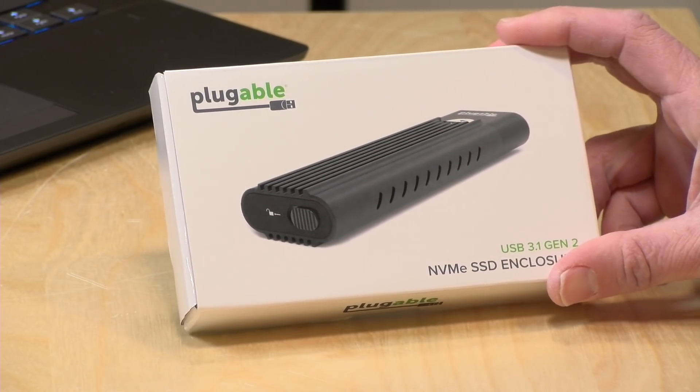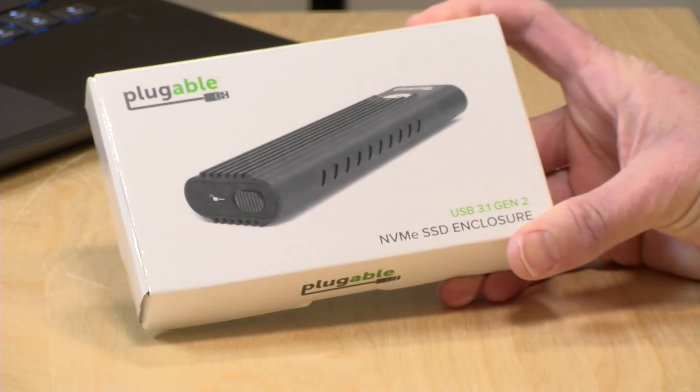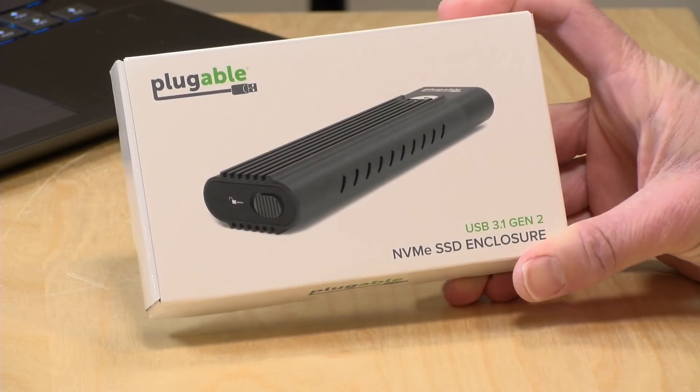So we're going to have a lot of fun here with a little do-it-yourself stuff going on. I do want to let you know in the interest of full disclosure that the enclosure came in free of charge from Plugable and the drive came in free of charge through the Amazon Vine program. However, all the opinions you're about to hear are my own. Nobody is paying for this review, nor is anyone reviewing or approving what you're about to see before it was uploaded.